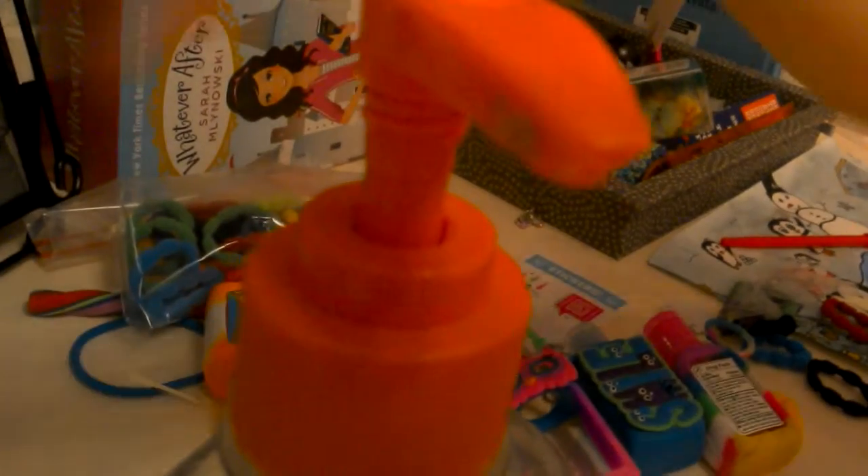Fill up your empty hand sanitizer bottle with the clear one. Also you'll need glitter of any color. Put your glitter in to make it very glittery. Put a lot in.